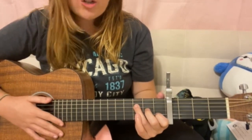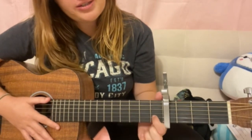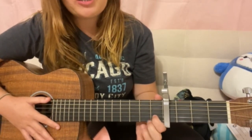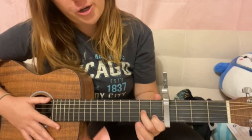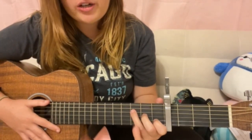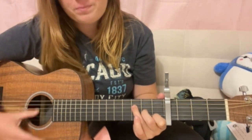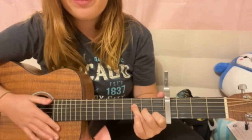So our first chord is going to be F. How you play this is your pointer finger is going to be on the second string first fret, your middle finger is going to be on the third string of the second fret, and then your ring finger is going to be on the fourth string of the third fret.